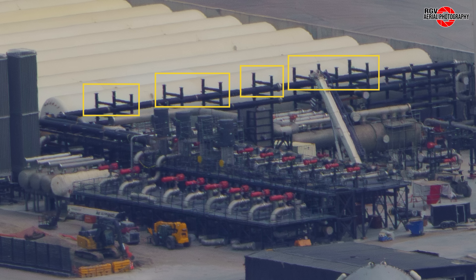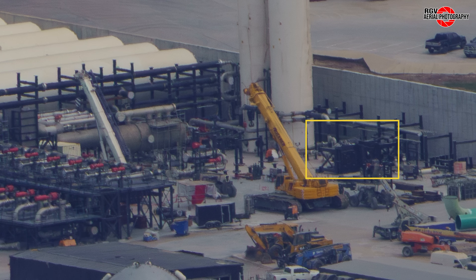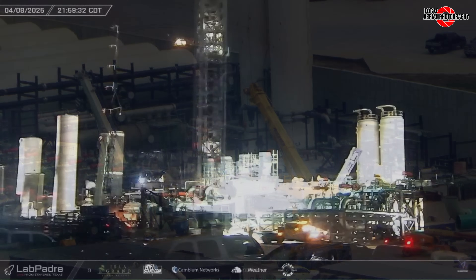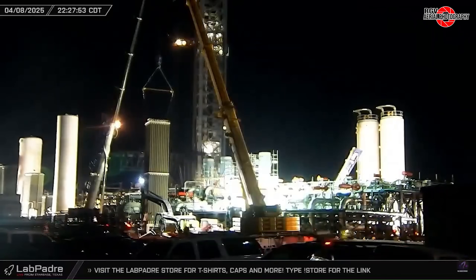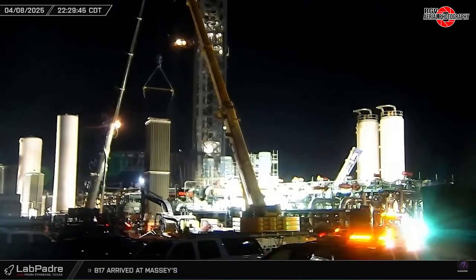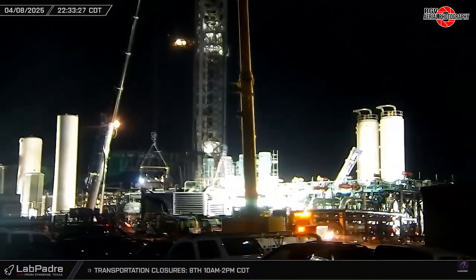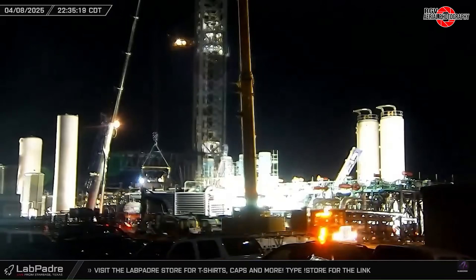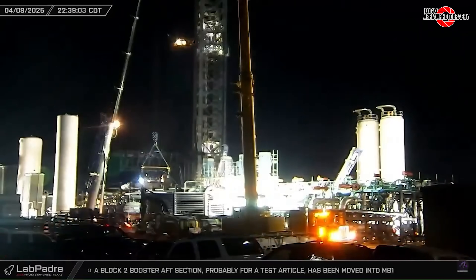Just behind, pipe racks for the methane supply pipes have been installed, with pump frames also waiting to be installed. Following the removal of the three damaged vaporizers after flight 8, the remaining three have also been removed — either for structural improvements to be installed, or for a different system to replace these that is less likely to be damaged during a launch. The last one can be seen lifted out on the 8th of April in a clip from La Padre's Rover 2 camera.